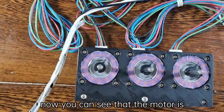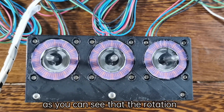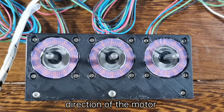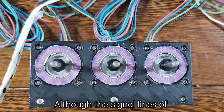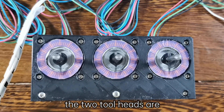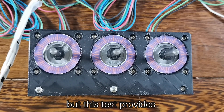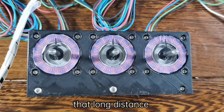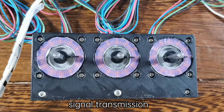Now let's click the S2 option to start the test. You can see that the motor is rotating, and the rotation direction of the motors is the same. Although the signal lines of the two tool heads are one meter long, this test proves that long distance has no effect on signal transmission.